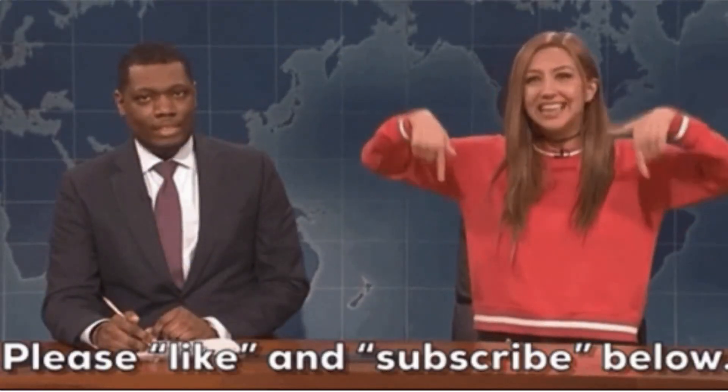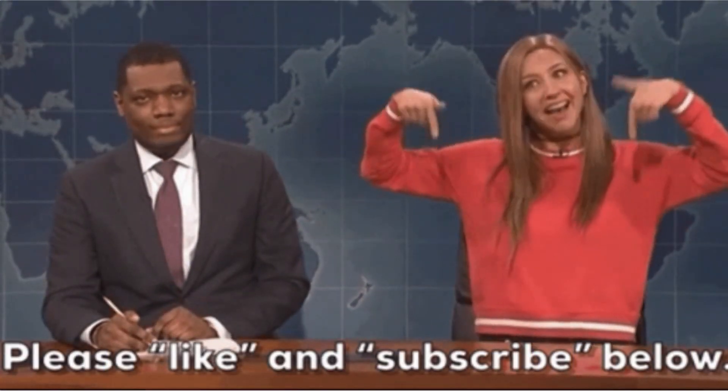Hope everybody's doing good. Please like and subscribe to my channel, like this video, subscribe, hit the bell. Talk to you later, bye.